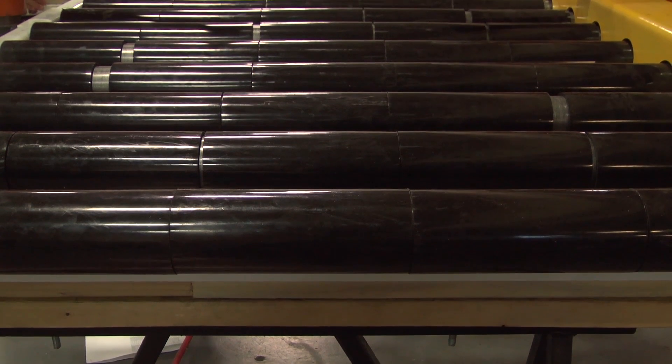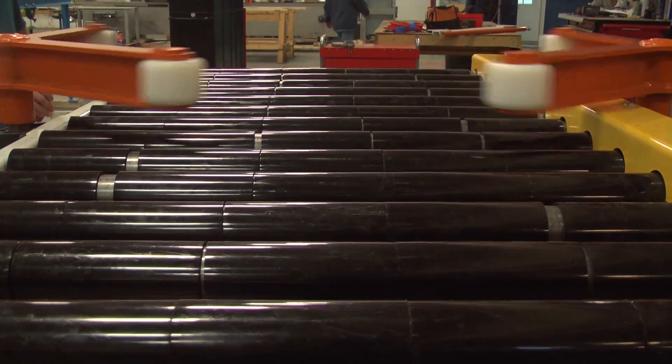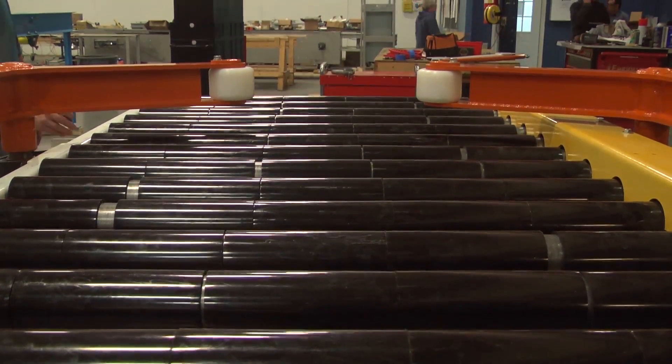This particular type of singulator accumulates tires on a chain-driven live roller conveyor. The tires each weigh around 60 pounds and are about 22 inches in diameter.